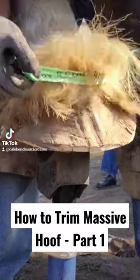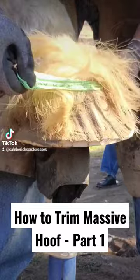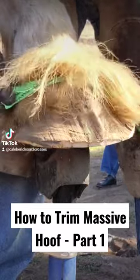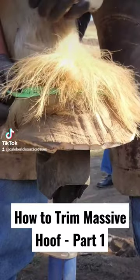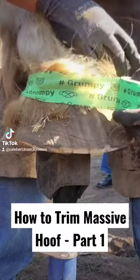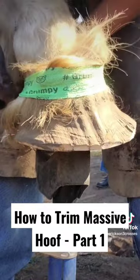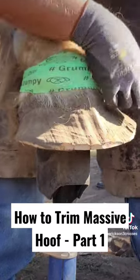We got a bunch of comments last time on how I should have got this feather out of my way so I could trim it properly. So we're going to do that — just come in here, take this vet wrap, pull them feathers up and out of our way so we can see what we're doing when we go to trim this foot.